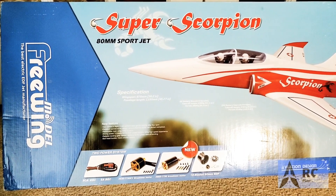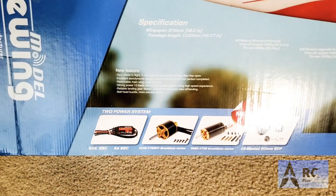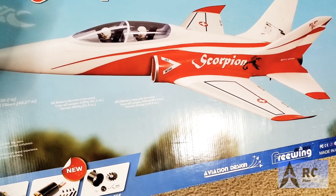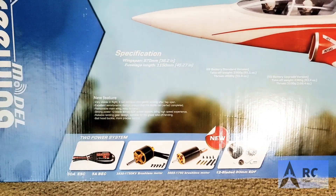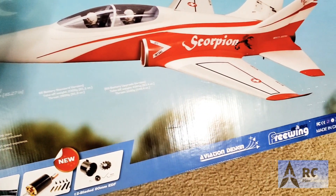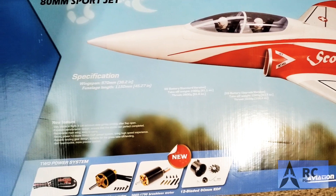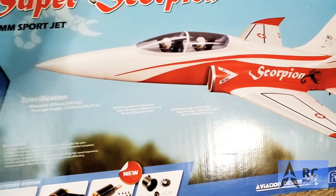We have the Freewing Super Scorpion — it's an oldie but a goodie. It's an 80 millimeter EDF jet with a 38.2 inch wingspan. The fuselage is 45 inches long and it runs on 6S, all the way up to a 5,000 milliamp 6S. They state that it puts out about 109.4 ounces of thrust. It's running with the 3665 1750 KV brushless motor, 80 amp ESC with a 5 amp BEC, and a 12-bladed ducted fan unit.